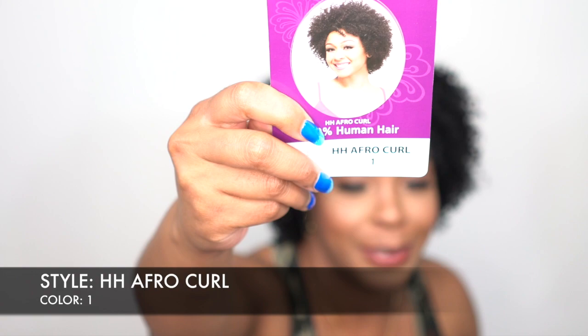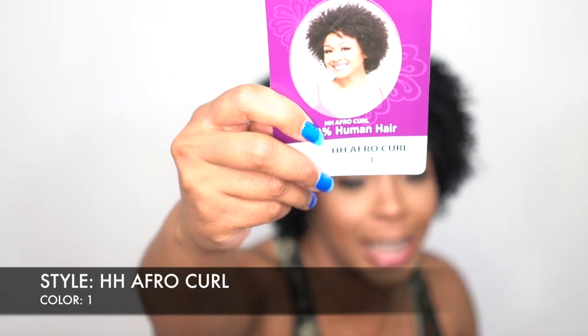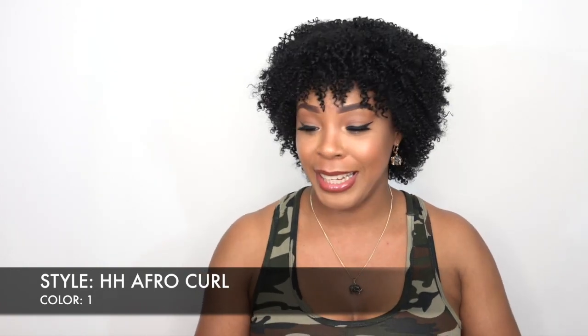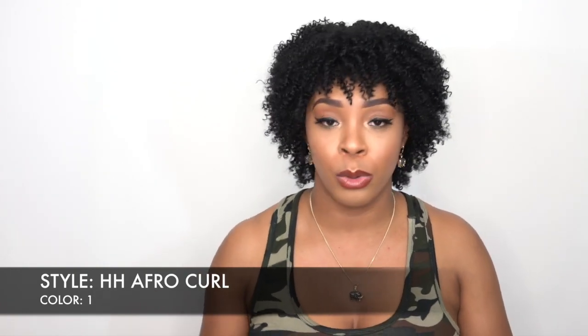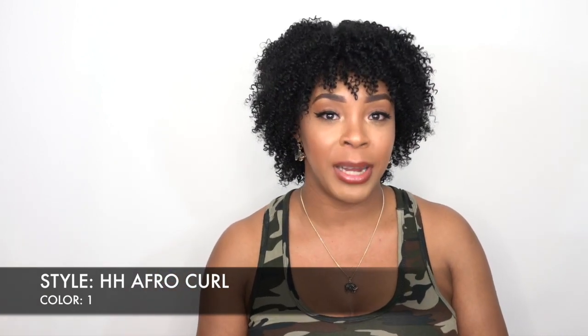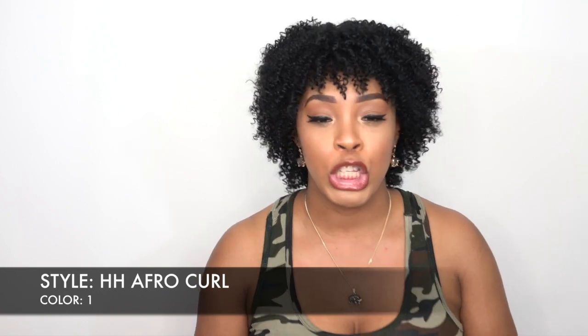I remember seeing it and I put it on and I was just looking crazy — she has a cute little face but me when I put it on it was just looking crazy. But what I did now, I used a wide tooth comb and I fluffed it out. So it's an afro curl, it's actually meant to be like an afro wig but it's like tight curls.